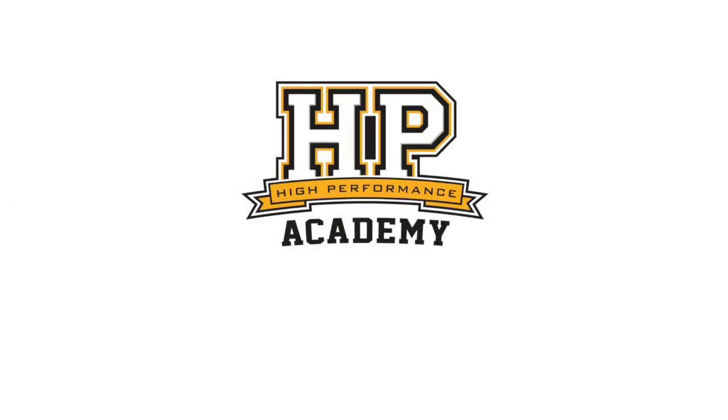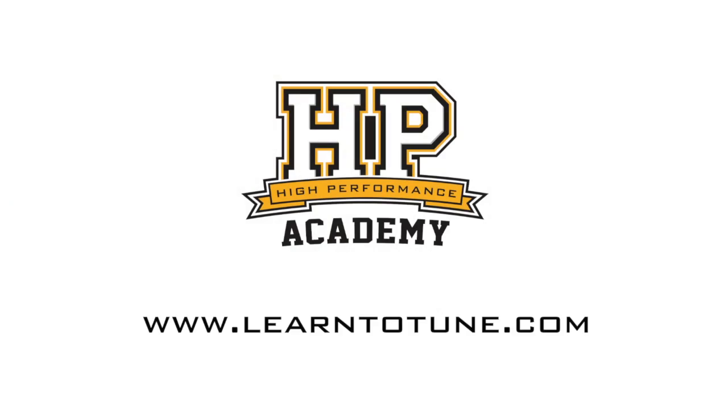We wish you all the best for tomorrow and hopefully you can go a little bit quicker. Thanks for taking the time to chat with us. For online tuning courses, visit learntotune.com.